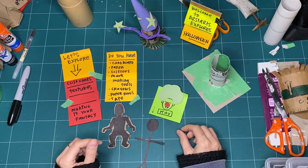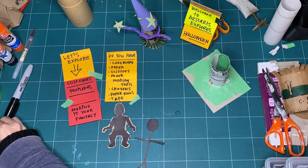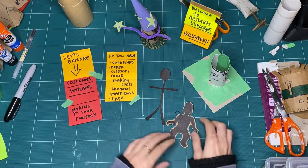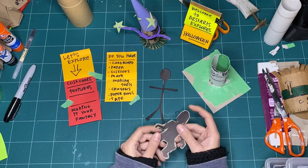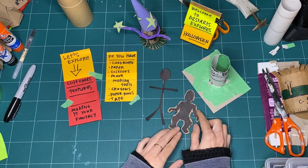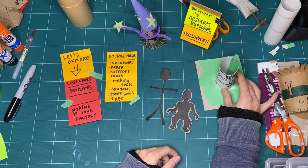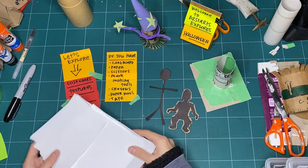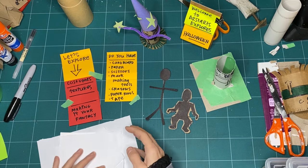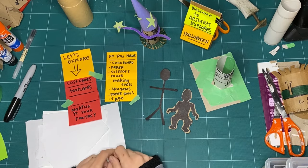So my name is Kay. In this session, I'm asking if you have some cardboard - we've already transformed cardboard into dress forms, but you can keep making your costume out of cardboard too. We're definitely going to use some paper. The paper doesn't have to be perfect - it can come from your recycling bin, it can have drawings on the back. Whatever you can find is great.